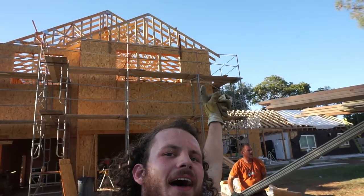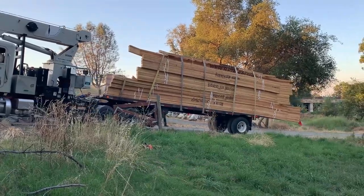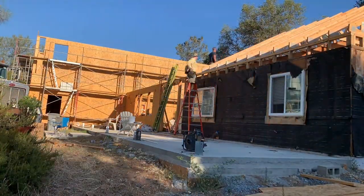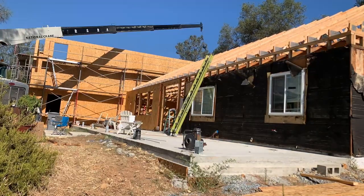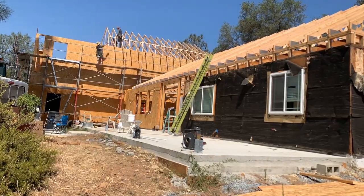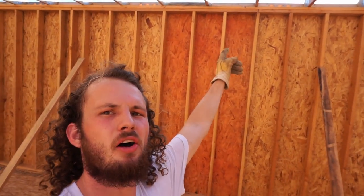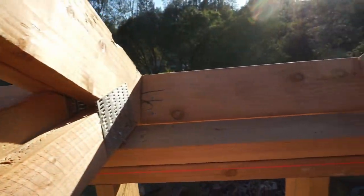It's truss time! This side upstairs is one of the sides that hasn't been put into place yet. But if we turn to this side, you can see blocking at the top. That blocking is spacing all of those trusses out.